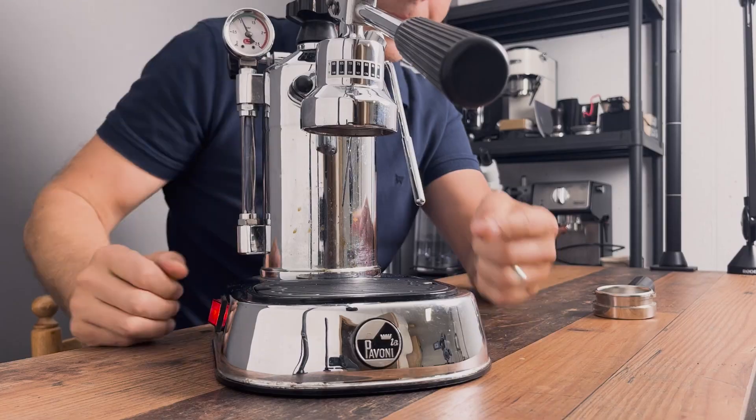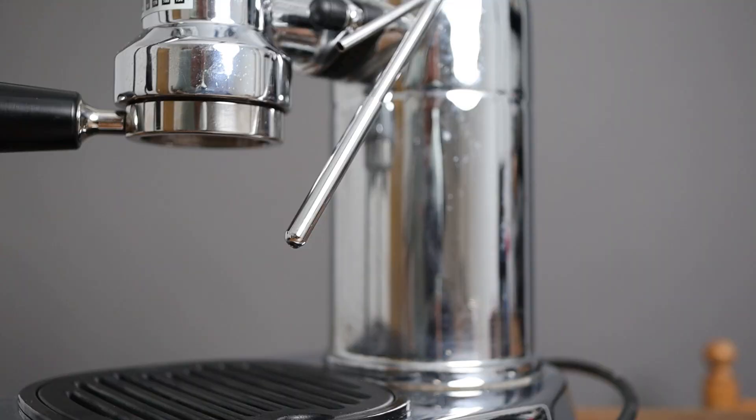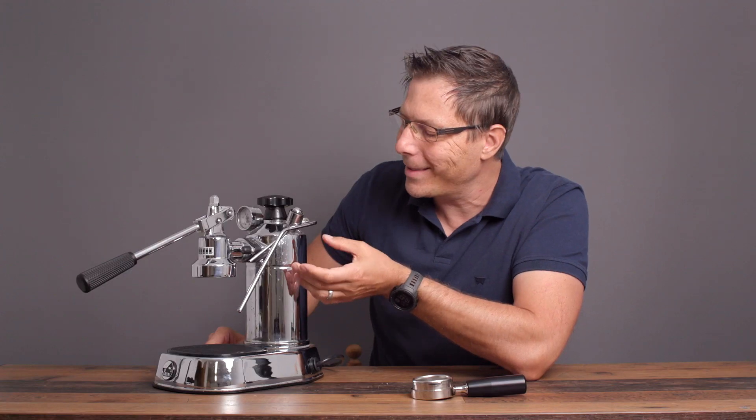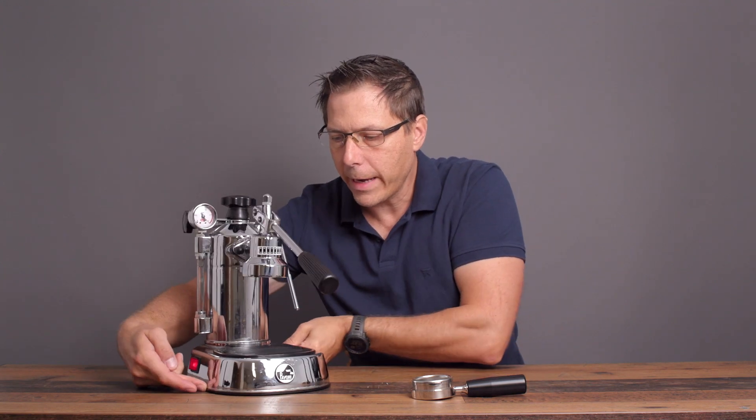I've also installed a nicer steam tip here on the steam wand. This allows me to get closer to microfoam. I'm still not able to get microfoam with this machine, but it's closer. Those are the main modifications that I've done.